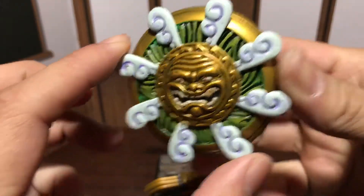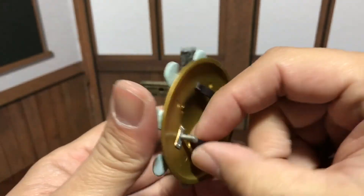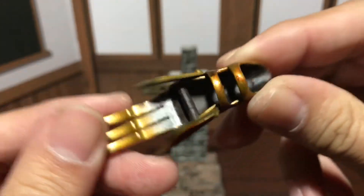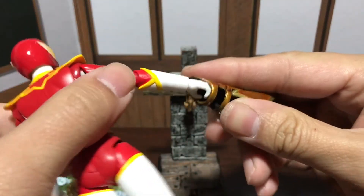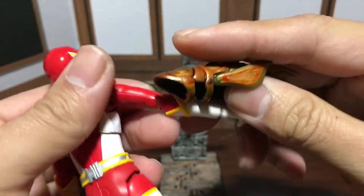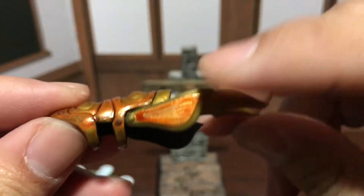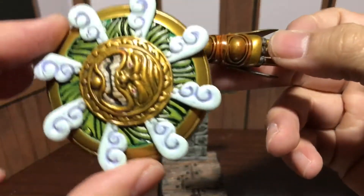Look at that shield — so cool. This one might be a little bit harder to fit on a figure, but if you try I'm sure it'll work with somebody. And the claw — this is really cool. I've seen pictures of this on different figures. What they did is they took off the hand entirely and just fit this on the arm, and it works. If you've got a figure with a skinny enough arm, it'll work. Look at that — the detail on that, look at the wing, it's so cool. Each piece is just so detailed.